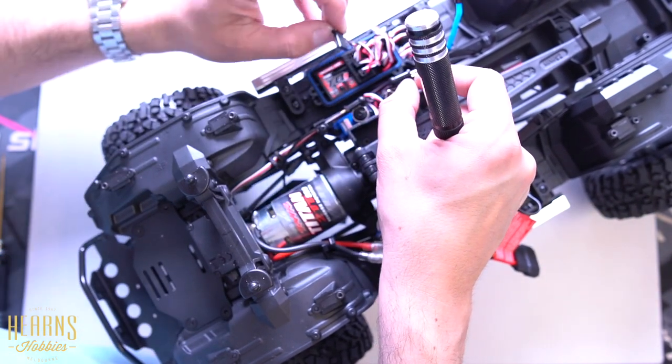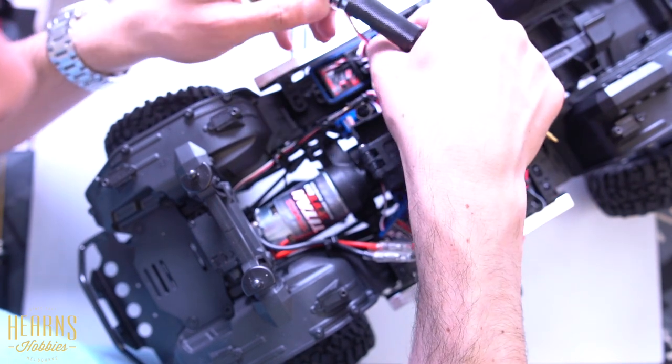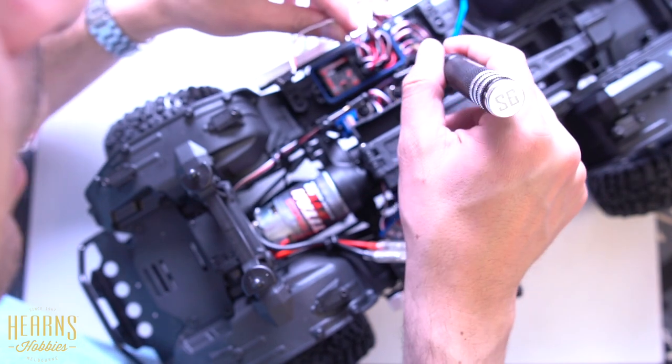There we go — that should be your speed controller wire. Now we need to find a way to pull this out from here.